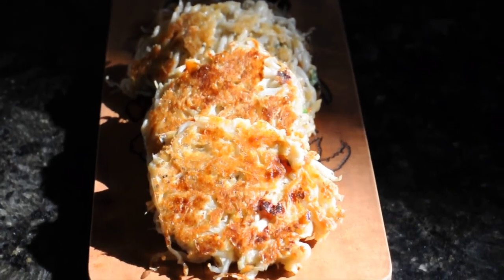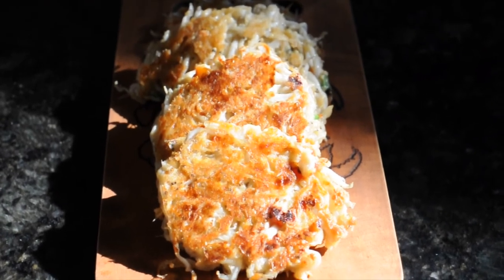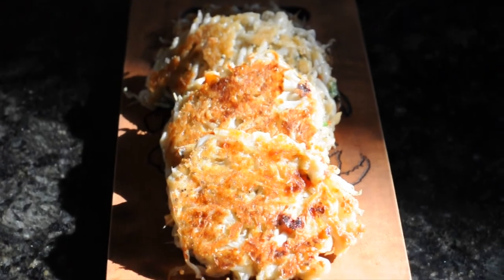You can also add some ketchup to it if you want — it makes it taste better. This is what some Filipinos like to do. That'll be all. Thanks for watching the video. Have a nice day!